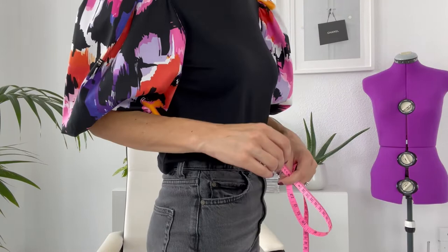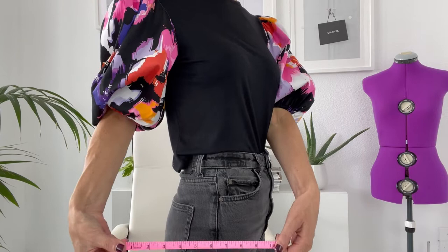Let's work out the general rectangle we're going to start with. We need to take our hip measurement — measure at the most protruding part of your hip, keeping the tape measure parallel to the floor. My hip measurement is 36 inches. I want the skirt to fit right on my body, so I'll add an extra inch for seam allowance, giving me 37 inches total width. Divided by two for two side seams, each piece will be 18.5 inches wide.